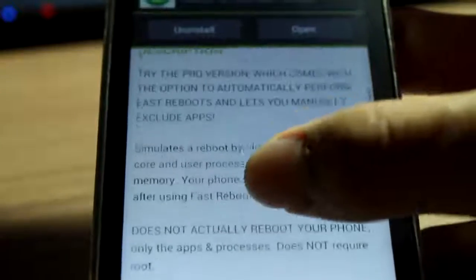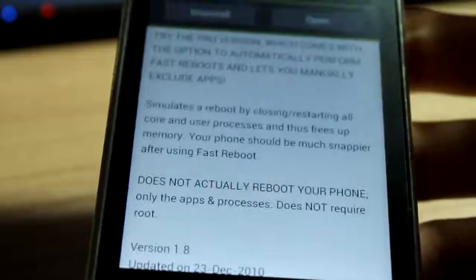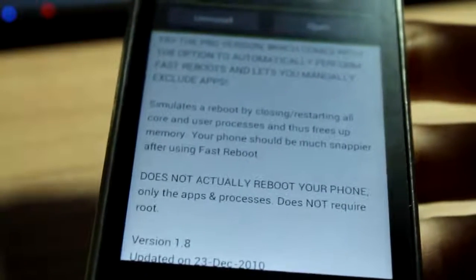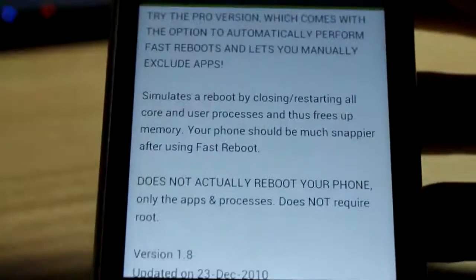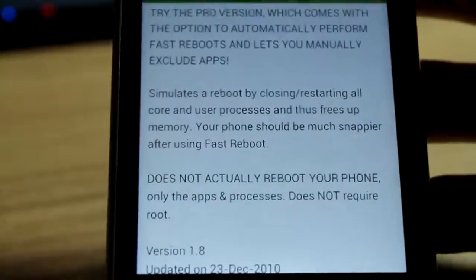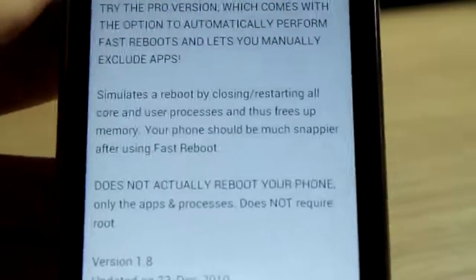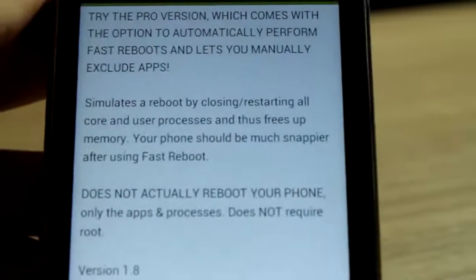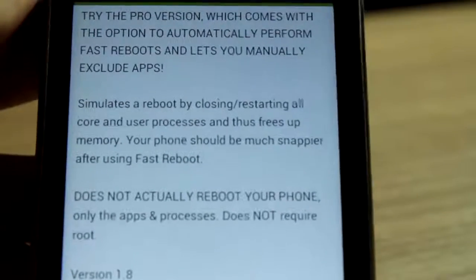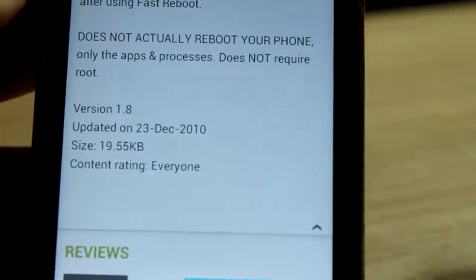This is really awesome, especially for those who hate rebooting because their phone takes very long to reboot. I understand you guys. Sorry if you're hearing a little noise in the background — it's actually my neighbor having some construction on his house, so not our problem here.